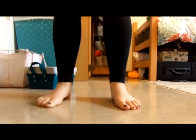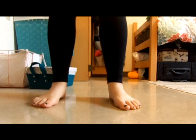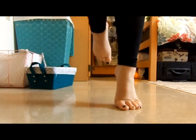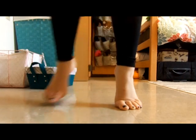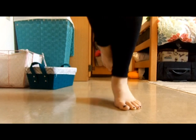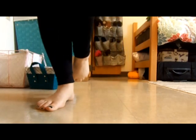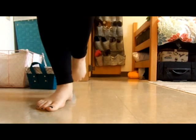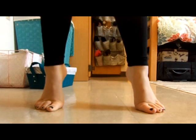Now we're going to reverse it. So we go up on one foot first, then up on both, then together down. Ten on this side: one, two, three, four, five, six, seven, eight, nine, ten. Then the other side: one through ten.